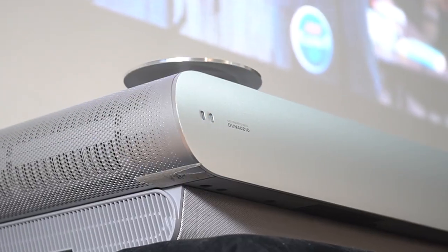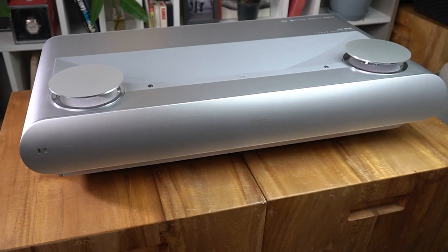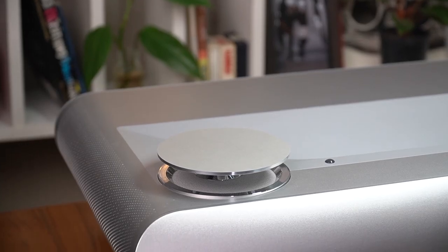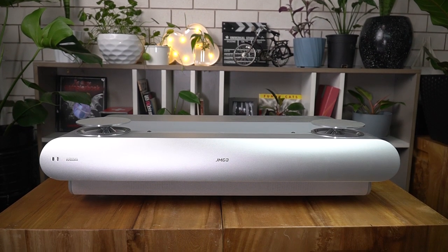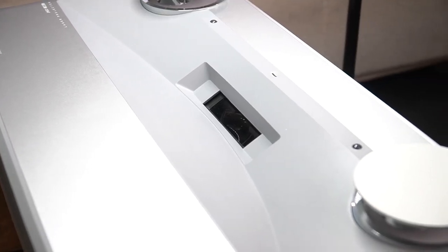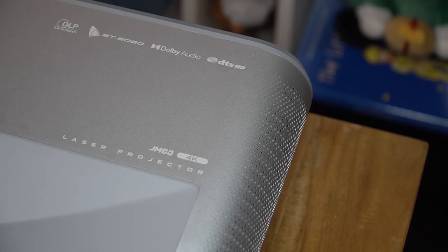Just like how we begin all our reviews, let's talk design. This is a large device at more than two feet in width, so it's not the portable kind like the JMGo O1. The JMGo U2 has a flat rectangular form factor with two audio chambers prominently set up, carrying a dual speaker setup for each chamber totaling four speakers. The design also has a recessed area leading to the projection lens, with grills and holes on the sides for increased airflow to keep things running cool.